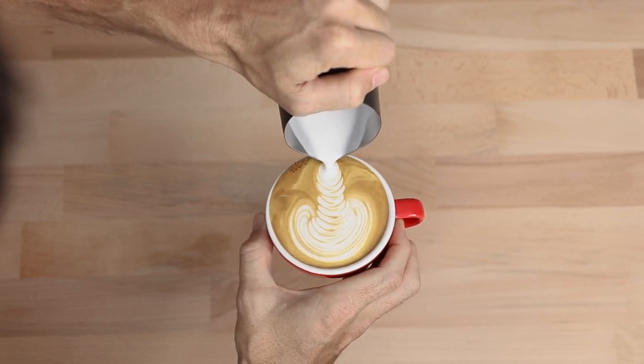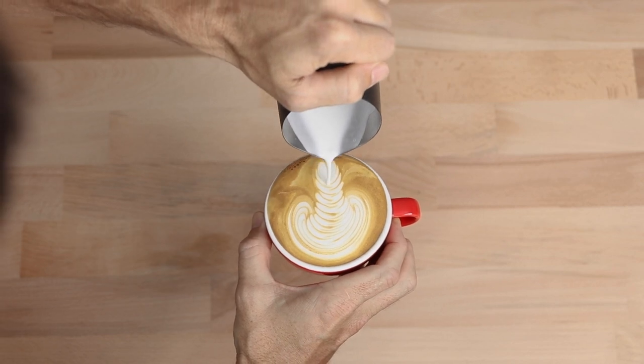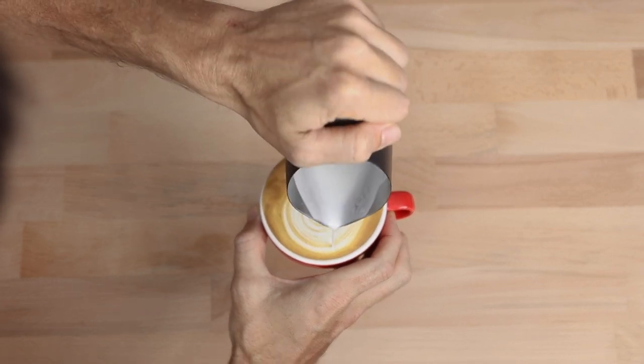If you have any questions on the Flow Tip Milk Jug, add them in the comments section below and we'll get straight back to you. Don't forget to hit that little bell icon and subscribe so you stay notified when we bring out new videos just like this every week. And if you've enjoyed this video, hit that thumbs up.